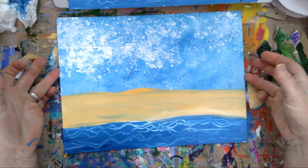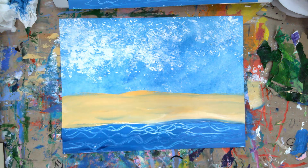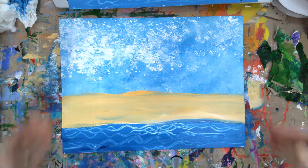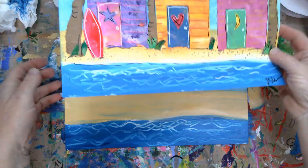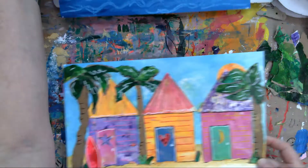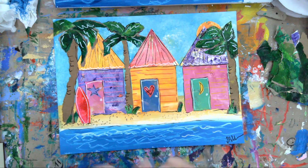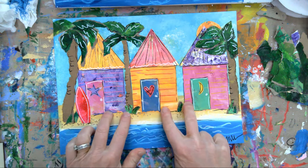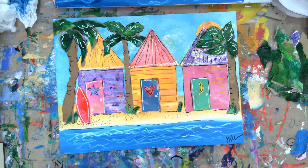All right, there's our sand. We're going to let this dry for just a second or two - you can hit it with the hair dryer like I always do, or we can just pull it aside for the time being. We're going to come back to this one. Now that we have our background completed, if you notice all the houses are the same size.